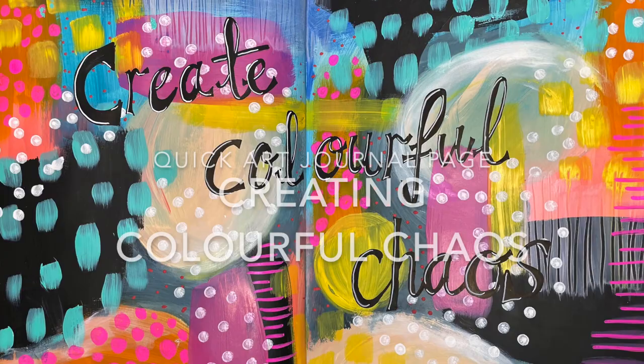Hi everyone, it's Niamh here and welcome to my art journaling page. Today we're going to do a quick art journal page creating colorful chaos in our journals.